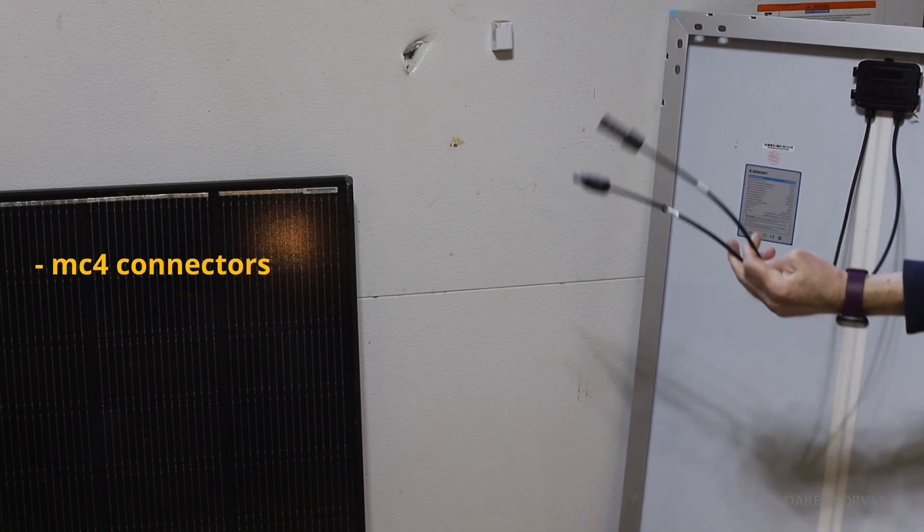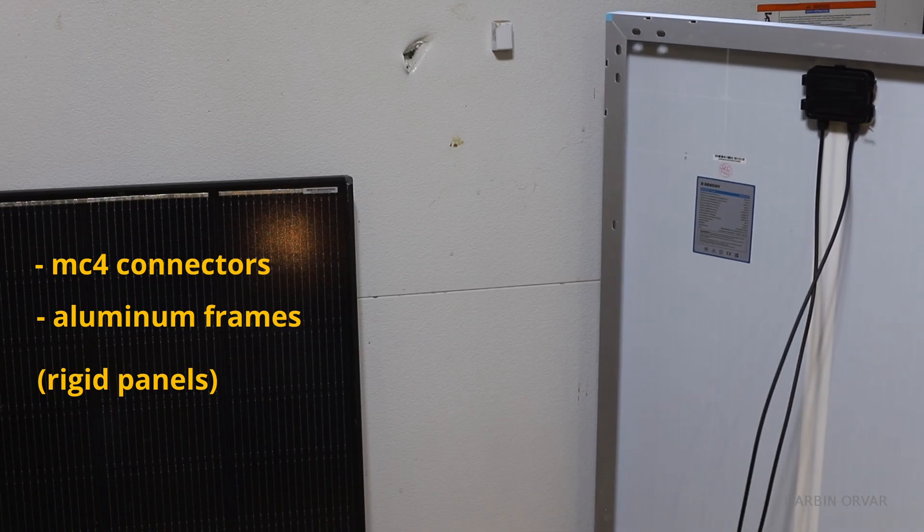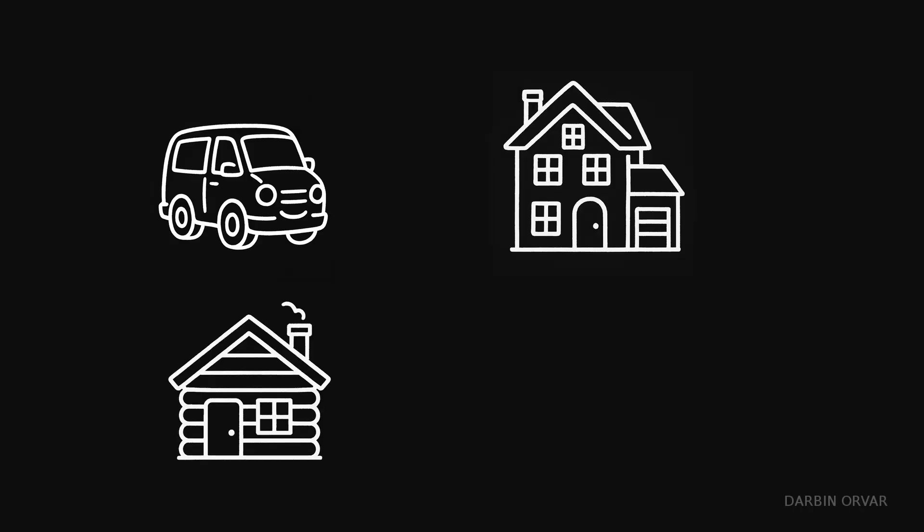They all come with MC4 connectors and aluminum frames, so they're all rigid panels. These can be mounted on vehicles, houses, cabins, or on the ground.